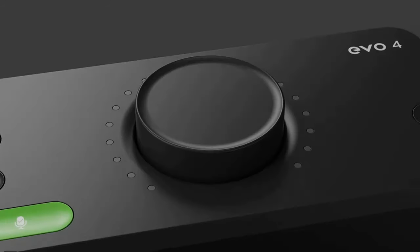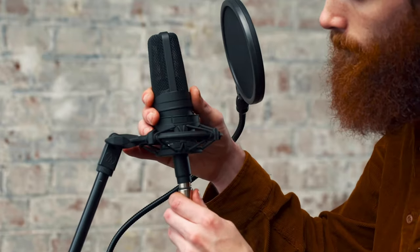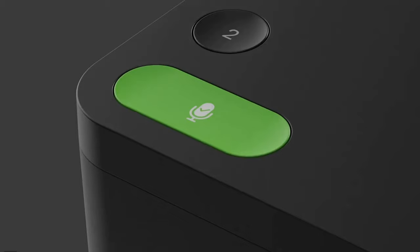It also has a smart gain control, which is by far the biggest selling point of this interface. This is a great feature, especially for beginners, because now you no longer need to worry about the technical sides of recording and can just focus on creating. All you have to do is plug your microphone or your instrument into the interface, then press the smart gain control, and as you start to play, talk, and sing, the interface is going to set all the levels for you.